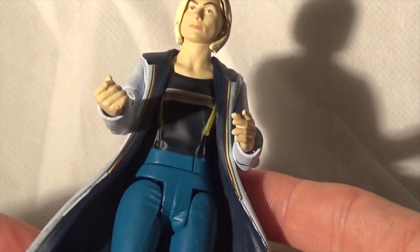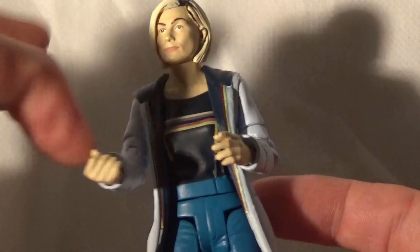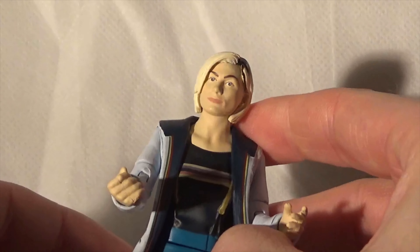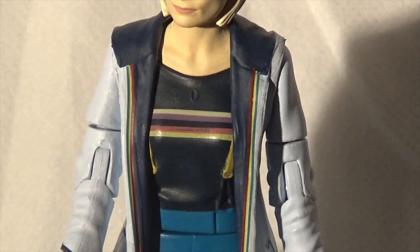The 13th Doctor has a lovely coat on, and inside the coat is a nice navy blue with the stripes that just go up there, going into her jumper there with the braces and the colourful little pattern there. I actually like the outfit that the 13th Doctor wears, and it'll be interesting to see if she wears this in her new series that airs in 2020.